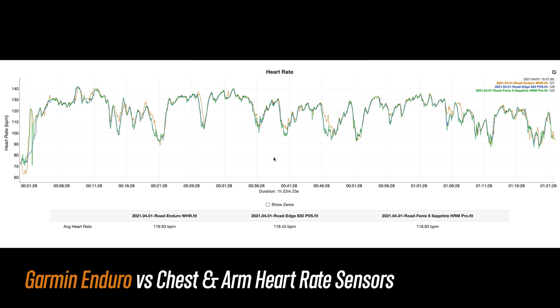Running and indoor cycling are generally pretty easy activities for a wrist-based optical heart rate sensor to get right, but moving on to road biking outside adds variables like vibrations and bumps in the road. For the most part the heart rate resembles what was being collected on the external heart rate straps, but there are just more spots where it deviated.